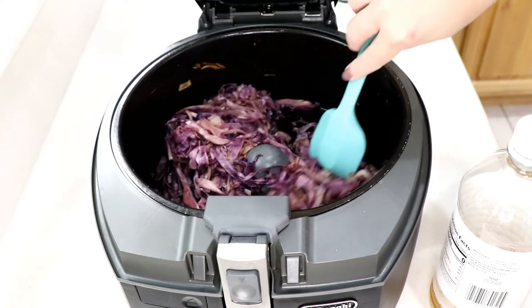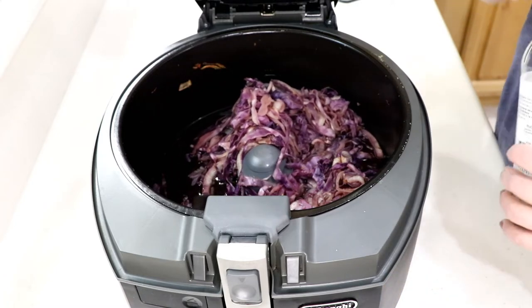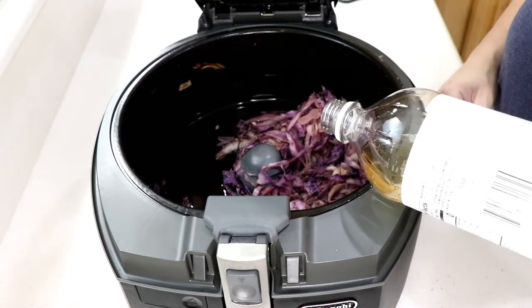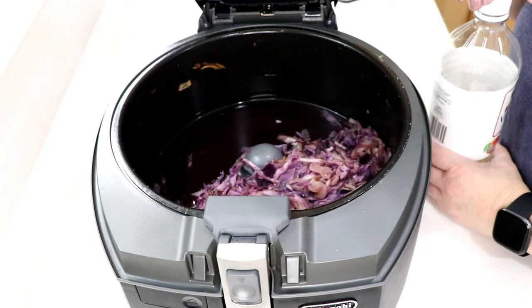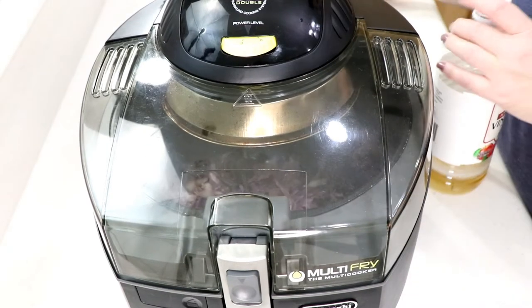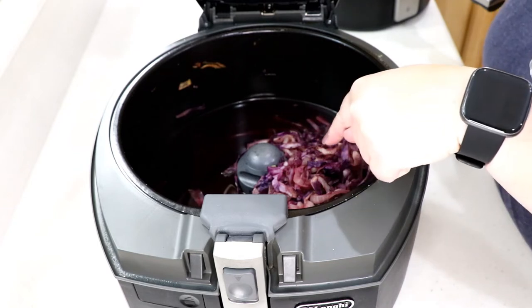There's a little bit of broth left, which is good because I'm going to put a little apple cider vinegar in there - probably about a tablespoon. It's going to put a little zing in the zang! I'm going to do this for another ten minutes, still at a three. The bottom's on.